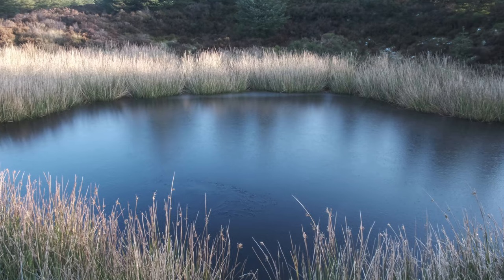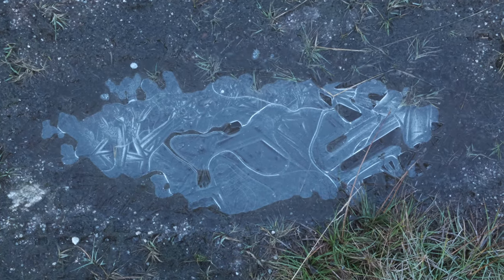Even though it was a really bright day, the sun wasn't doing anything to melt these frozen ponds that I found, and just these frozen puddles as well that had these really nice textures in them.